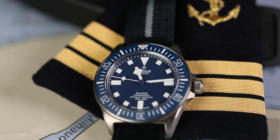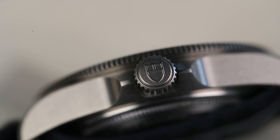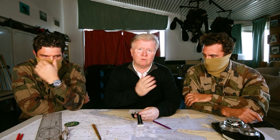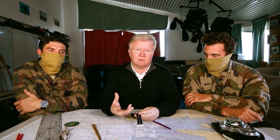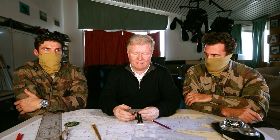Le calibre de manufacture est le MT 5602, remontage automatique bidirectionnel. Ses qualités chronométriques sont meilleures que le COSC : moins 2, plus 4 secondes. La montre est aussi anti-magnétique — non pas via un boîtier interne en fer doux faisant cage de Faraday, mais grâce à un spiral en silicium, matériau complètement amagnétique.